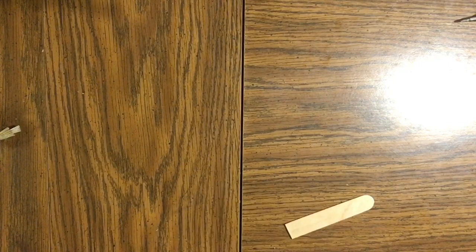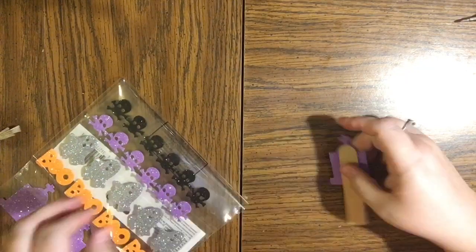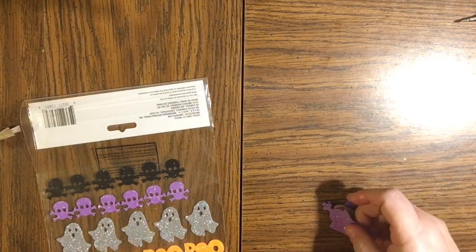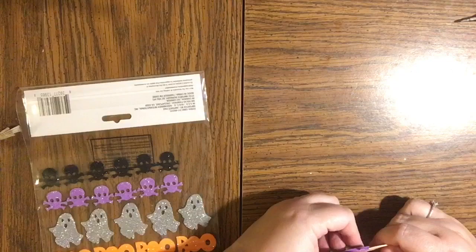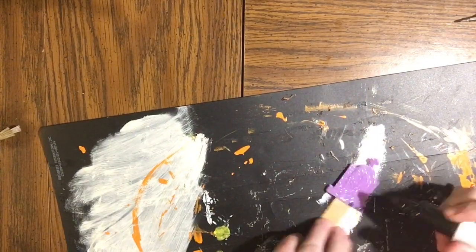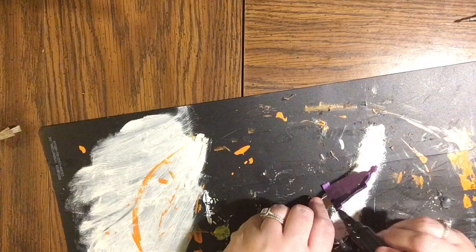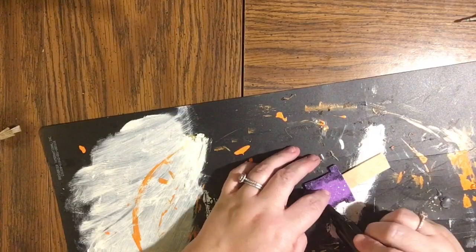If you want to make a gravestone out of foam board or cardboard, or skip the popsicle sticks altogether, any of that's great. I've got these gravestone stickers from the Dollar Tree — they're purple — but I'm actually going to color it with black marker to make it look black and aged, using the purple in the center to give it kind of a gray tone. I'm going around the edges with the fat jumbo Sharpie knockoff from the Dollar Tree.